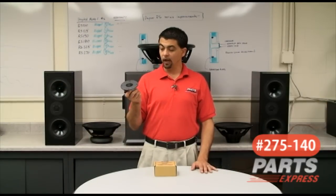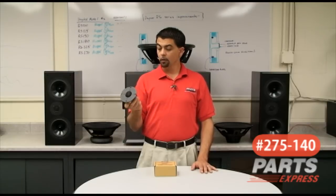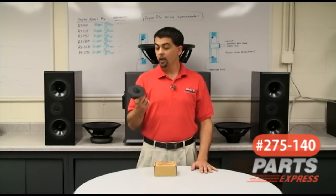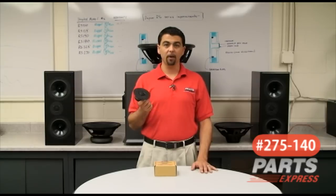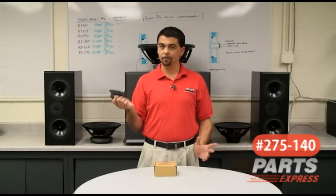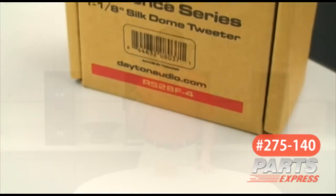Very non-fatiguing, very natural sounding. We have a sensitivity of around 88 dB, one watt, one meter, and a really, really low FS of about 550 hertz. Personally, I cross this over at about 1800 hertz, third order, but that's just my personal taste.